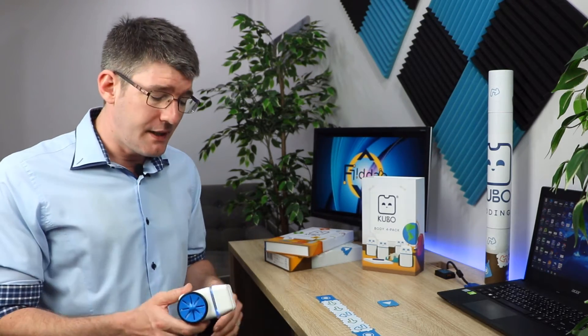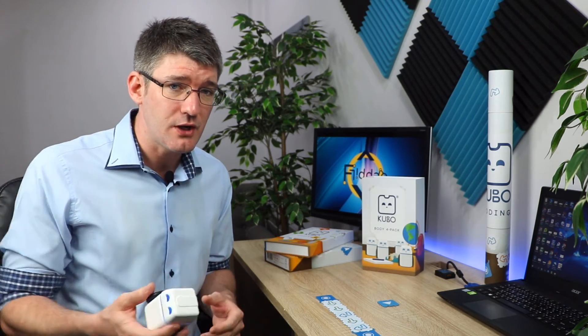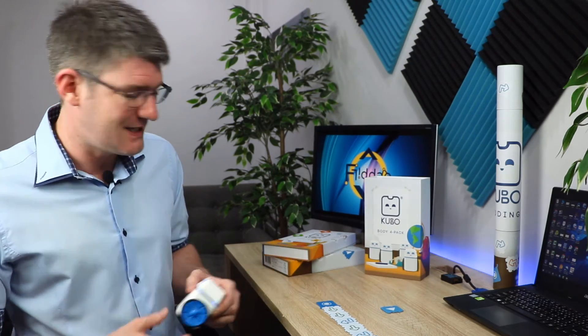I'm a huge fan of free programs and free software, but having physical robots in the classroom that your students can touch and feel makes a huge difference. Having been trained in early childhood development myself, I can assure you that these robots are very attractive to young little learners. The build quality of the Kubo has proven strong enough to survive a group of six-year-olds, so that says a lot.